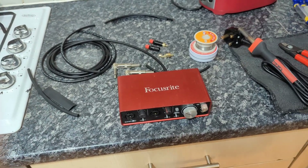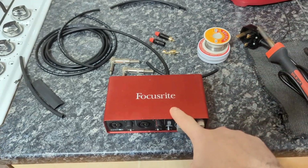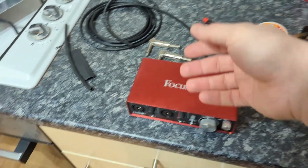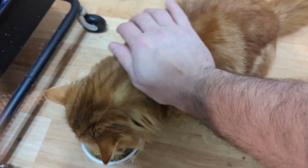Hello lovely people. Today I will be making a loopback cable for somebody, so I decided to very quickly show you how to make it, because for some reason it confuses a lot of people.